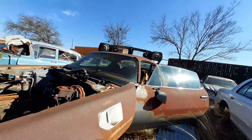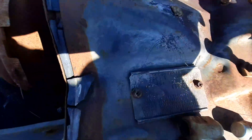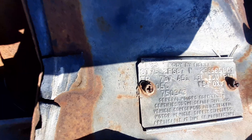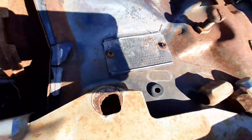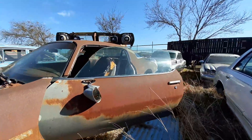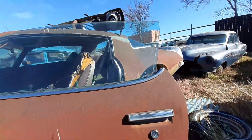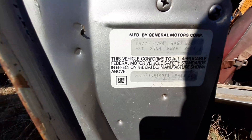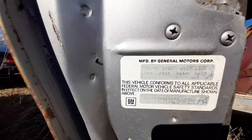But I did happen to find this. There goes a tag number there, right there. And I happened to find this sitting right there too also.